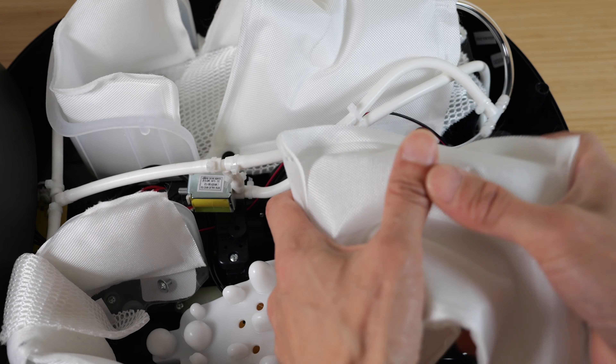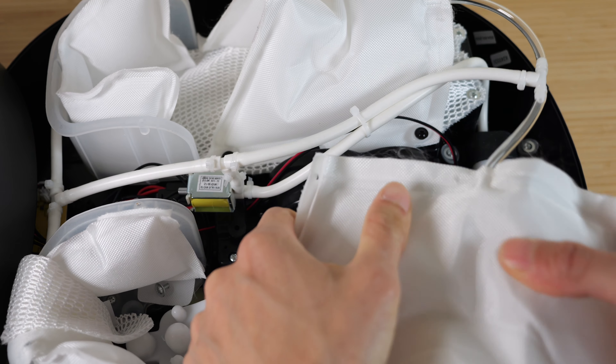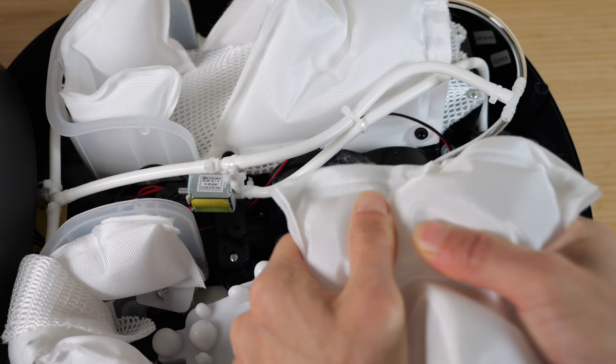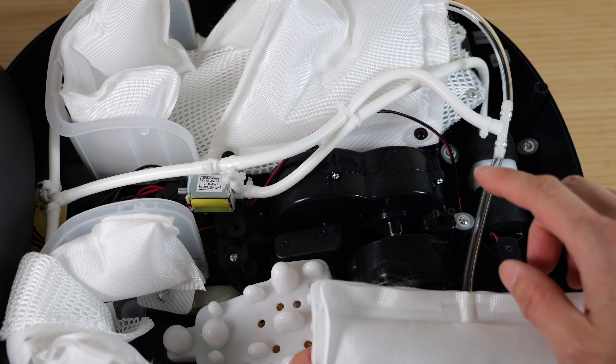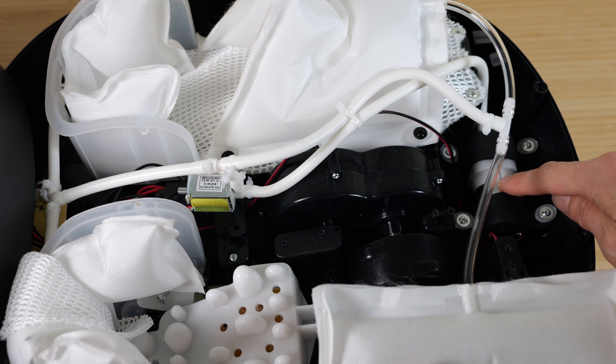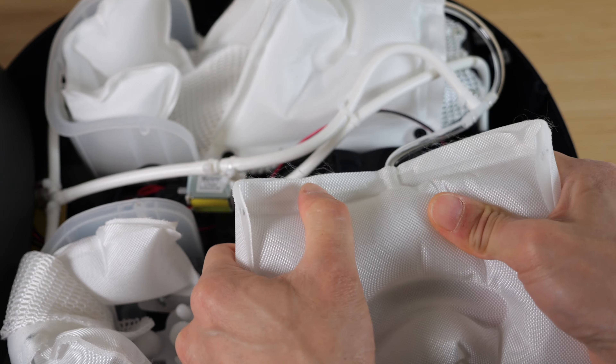When I squeeze it very hard, it seems like it's on a time base rather than sensing the pressure. It just turns on the motor for a certain amount of time for high, squeezing your foot a lot, and then it turns off.